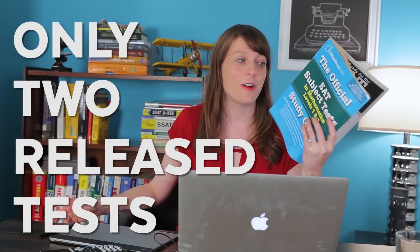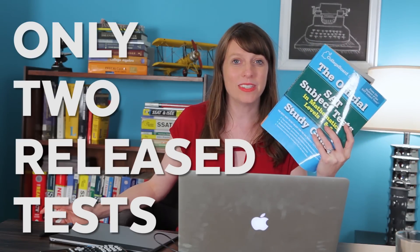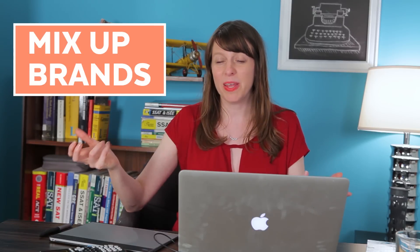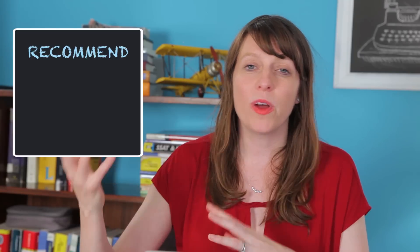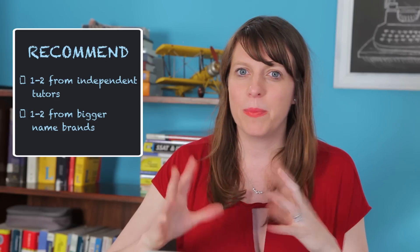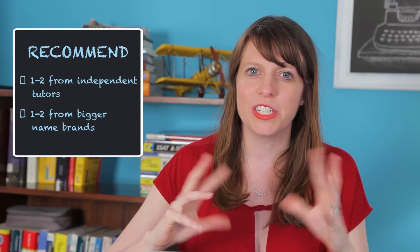A lot of people want to know what's the best book. Here's the problem with SAT subject tests — it's a universal problem across almost every subject: there are only two released tests in existence. So we have a really small sample set of problems. The test you're going to take isn't going to be identical to those, and all these different brands are guessing at what's going to be on it a little bit differently. So the best thing to do is mix up your brands — maybe one or two from an independent tutor and one or two from established brands — so you have a few different sources of practice tests.